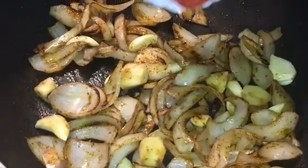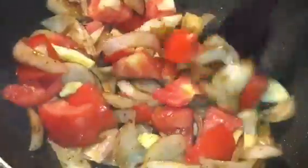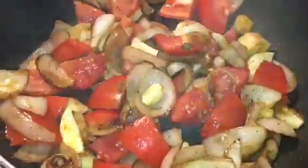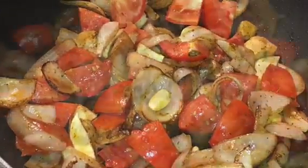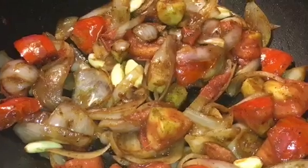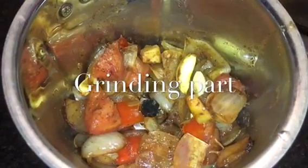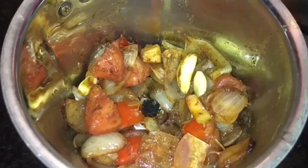Now add the chopped tomatoes. Now let it cook for a while. Our masala is frying for 5 minutes now, so we will grind it. Let it cool first — we have to grind the mixture with a little bit of water, not much.